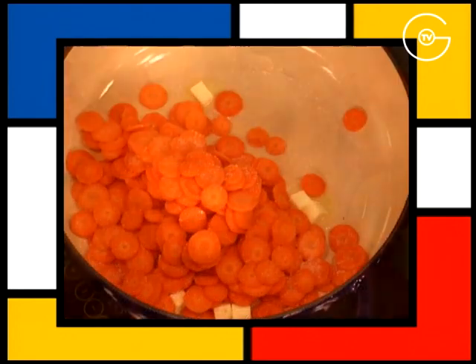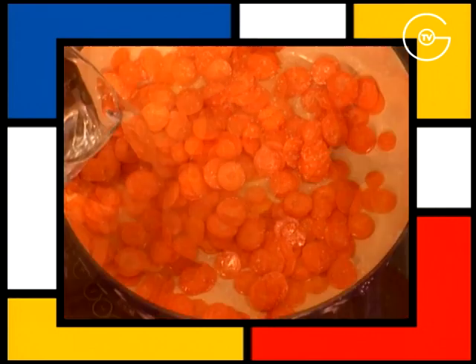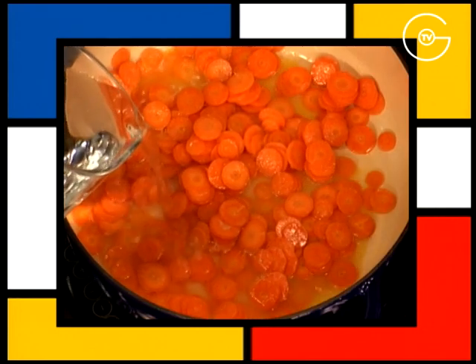Salées, sucrées, couvrir d'eau froide à hauteur, porter à ébullition et laisser frémir à découvert pendant 20 minutes.